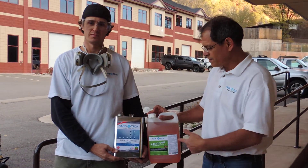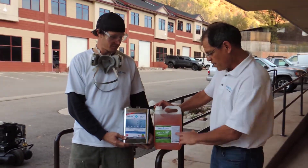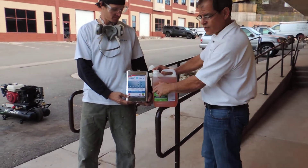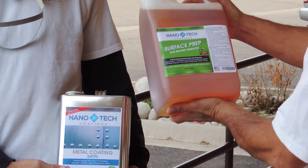Hi, I'm Larry. This is Nate and we're with Nanotech Coatings, and we're going to demonstrate an application of both our surface prep and our metal coating on a railing. First of all, I want to take a look at the surface prep.